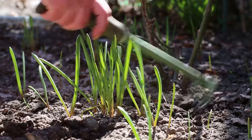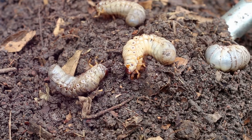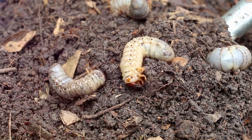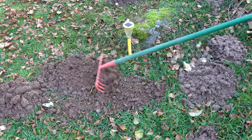Step one: get rid of their food supply. You can use beneficial nematodes or milky spore to reduce grub populations. Less food means less reason for moles to stick around.